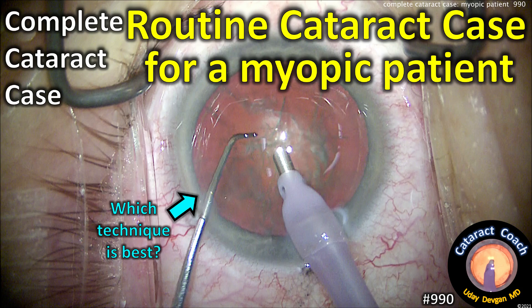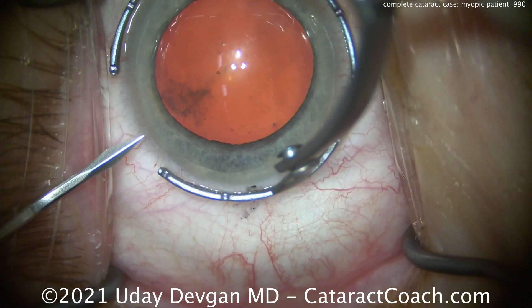CataractCoach.com, complete cataract case. We had a routine cataract case for a myopic patient. And the question is, of course, which technique is best.